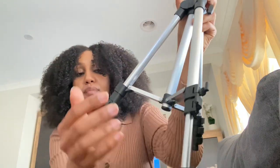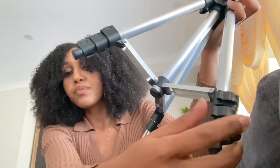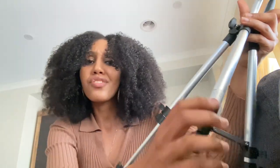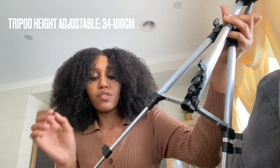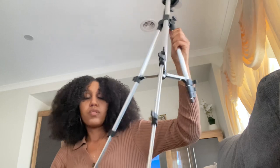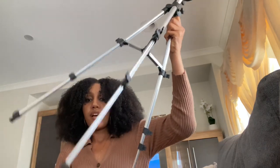You can extend the legs — what you need to do is take them off so the sides will come off like that. I believe it's 100 centimeters, so I think I have all of them. You can extend it out like that. I'll show you guys in a bit when it's on the ground.